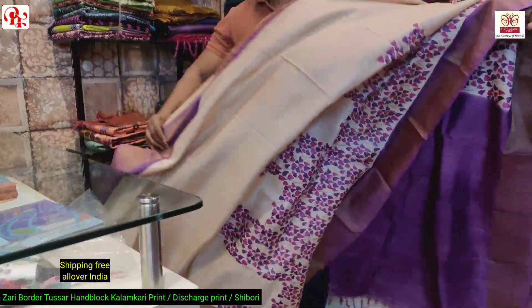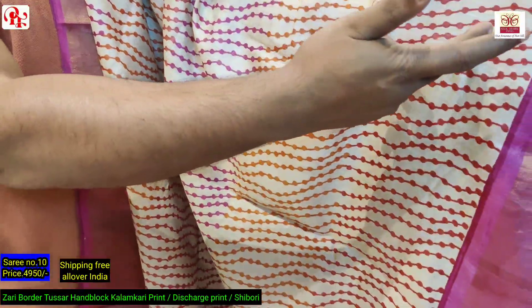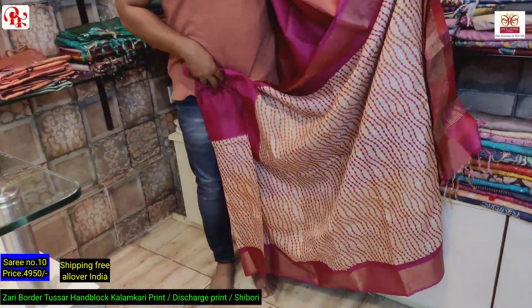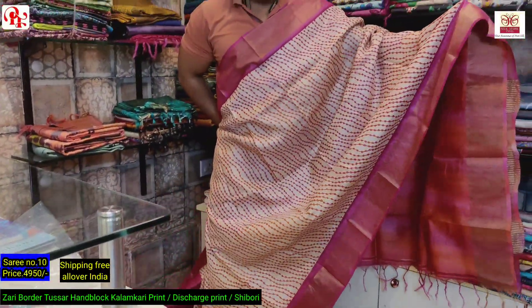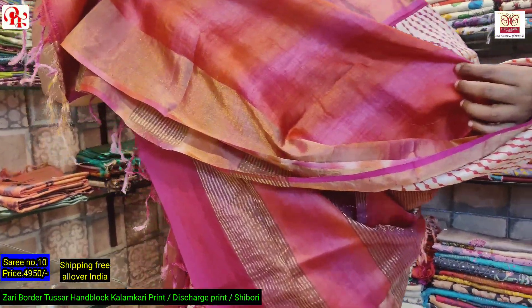The price of this saree is 4950. It's a gun spray shades of rani, red and orange. This is the pallu of the saree — same pattern done on block, it's a pearl design. As you can see the pallu, it's a combination of red, orange and rani, all over same, running throughout the saree. The first half is all over. The blouse is also gun spray — shaded, a combination of red, rani and orange.